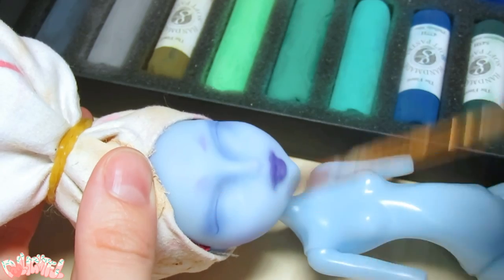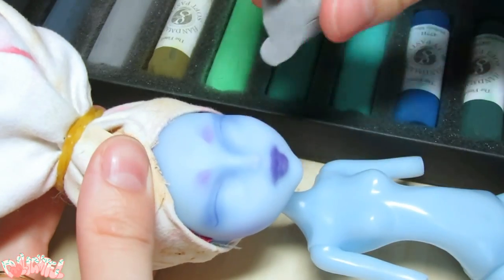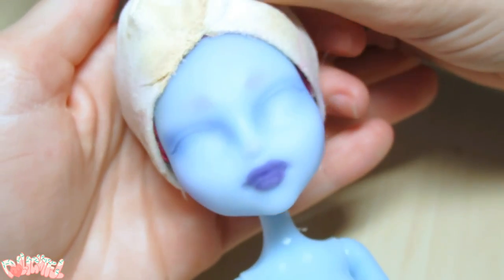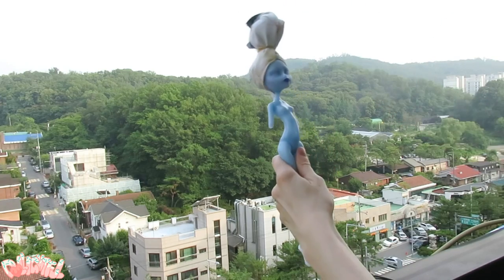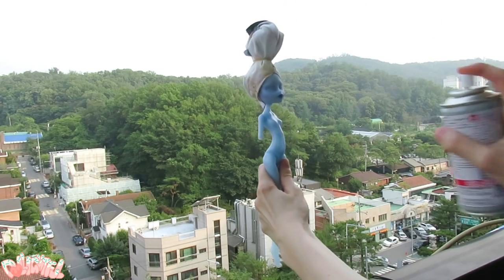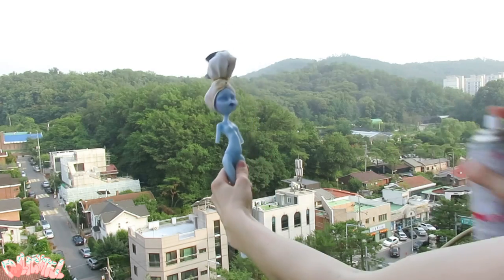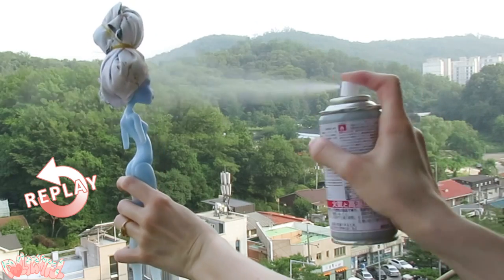Erase and fix any edges with a kneaded eraser. Now I'm going to seal her. Mr. Super Clear in particular is tricky stuff. For best results, try to spray on a cool dry day. But I don't like to wait for the weather to make dolls, so I just do it no matter what and hope for the best. I spray the doll about a foot away with two or three quick light mistings.